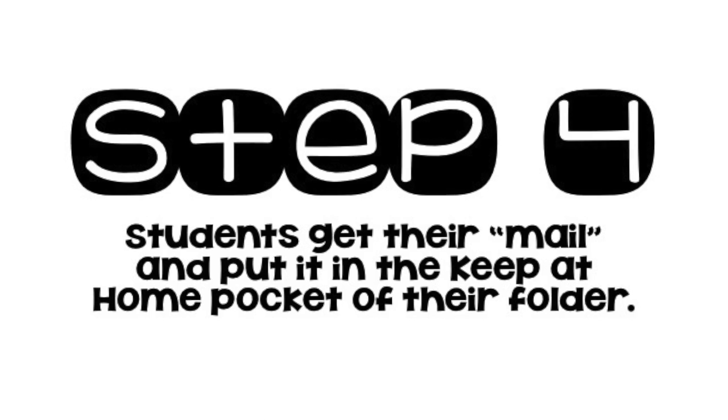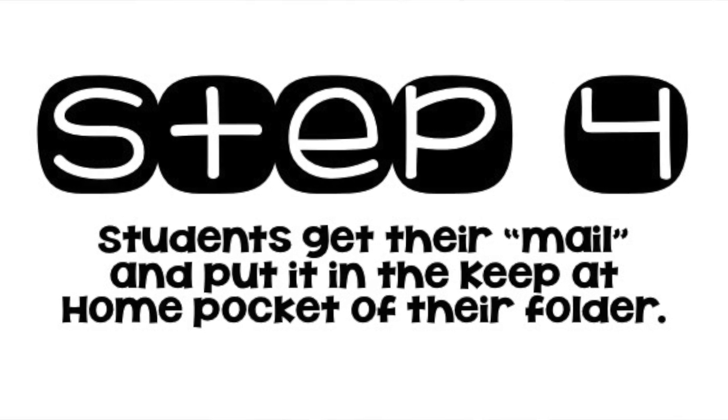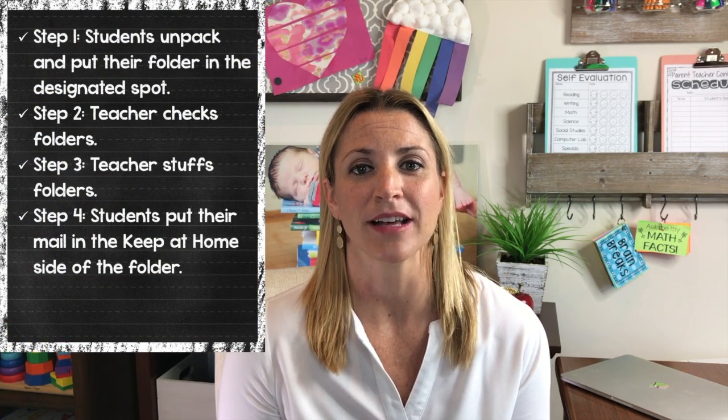At the end of the school day, when it's time to get ready to go home, students go and check their mailbox. Their mailbox has all of their graded papers, book fair paperwork, flyers from the school, handouts — all that good stuff. They'll get their mail and slide it into the 'keep at home' side of their take-home folder. Even if you're a digital school using almost all paperless resources, there's still going to be a lot of papers going home. It's shocking how many papers go home.